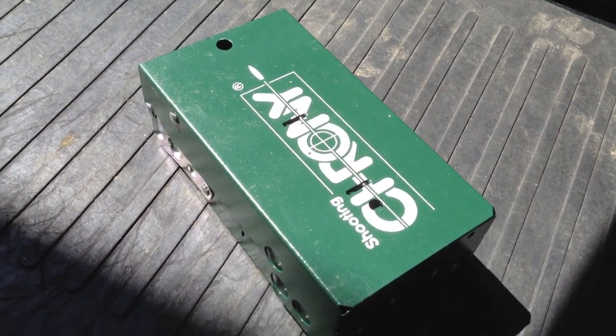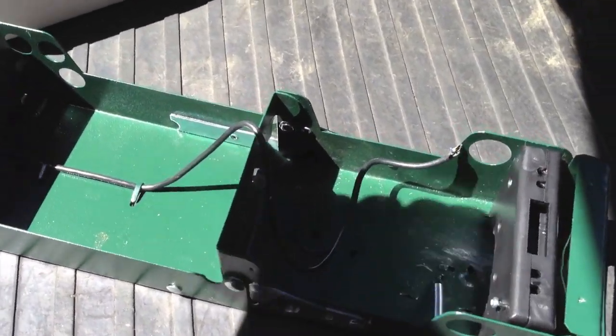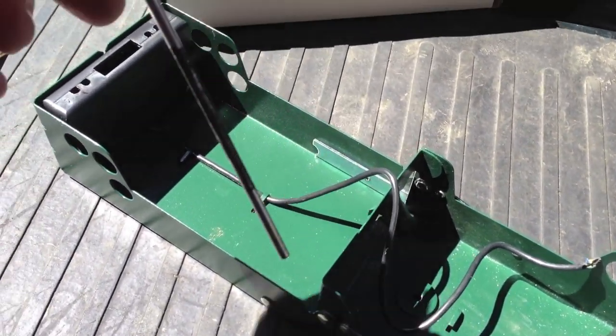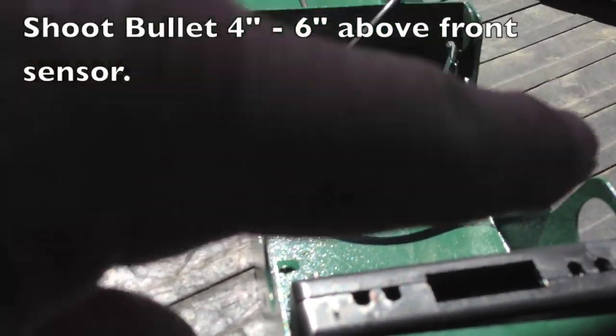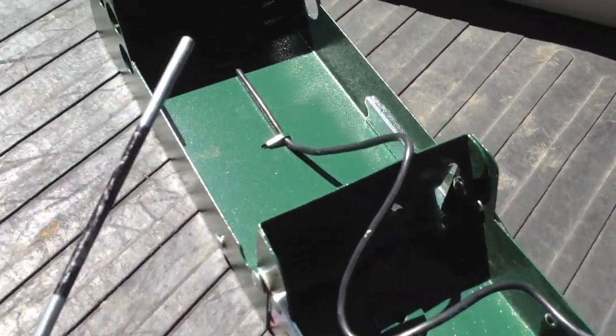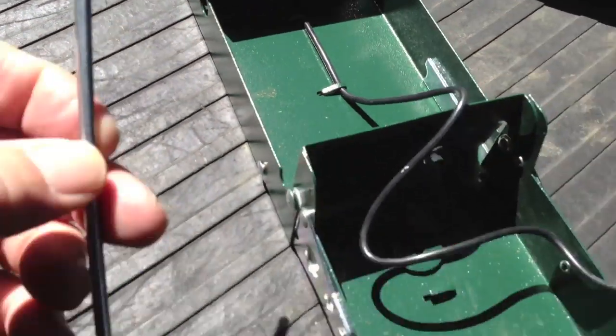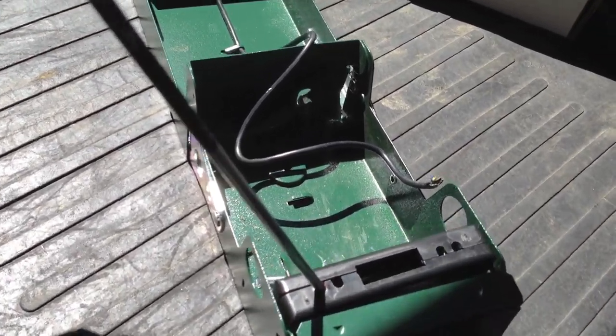All you do to set this thing up is fold the box open like that and put the rods in. I've marked my rods so that you can see where you're supposed to be shooting. The idea is you're supposed to shoot between four inches and six inches above that front sensor — that's the shooting area. So I just marked my rods so I would have something to aim at. These just slip in like that and you put all four of them in.